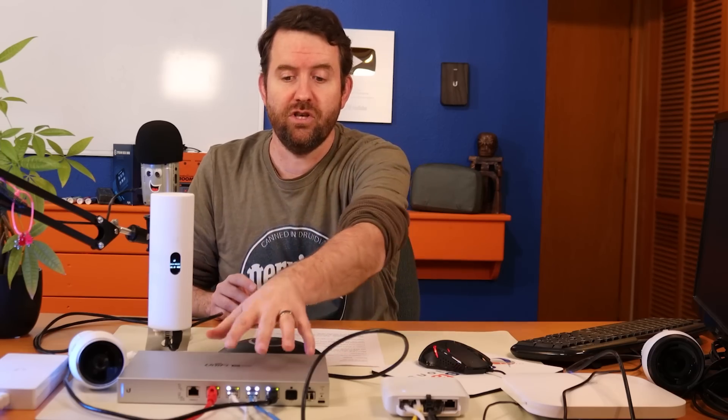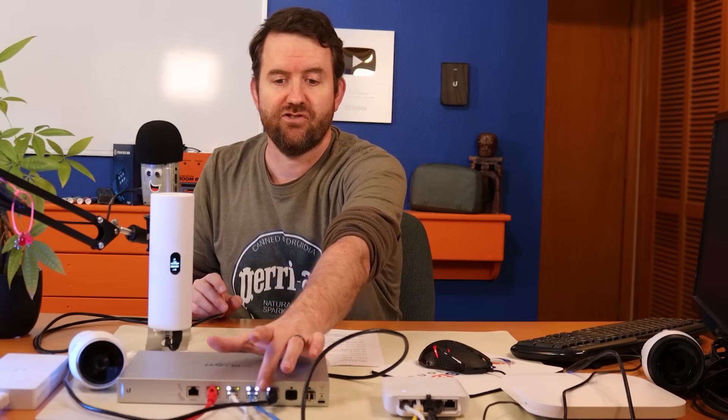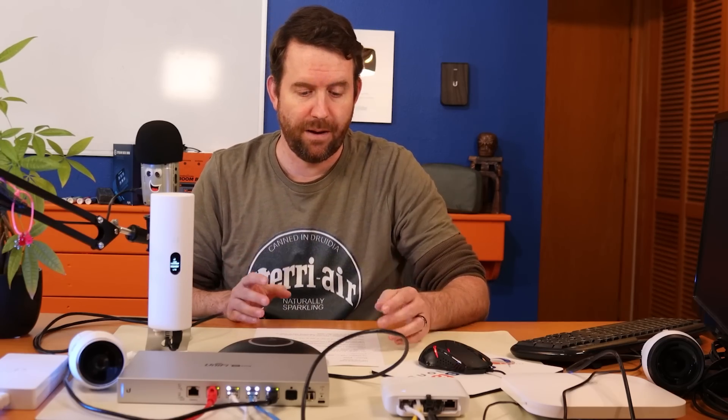This could also be a core switch. You could utilize the UniFi XG6POE to have fiber input from your Dream Machine or whatever firewall you're using, and then distribute out with the 10 gigabit ports and the extra SFP+ port to other 10 gigabit devices — making this the backbone, the core of your network. It would be a great core switch. The switching capacity of this thing is absolutely phenomenal.